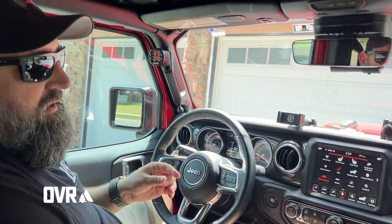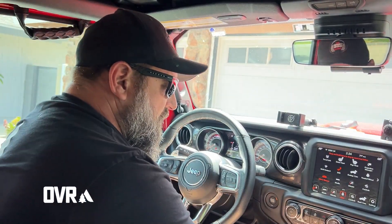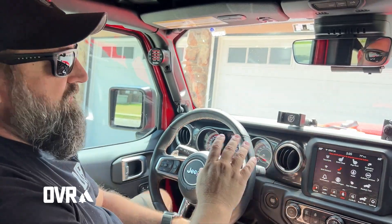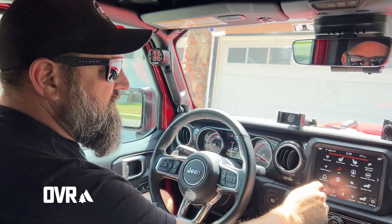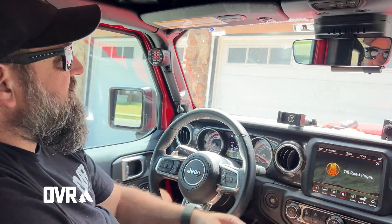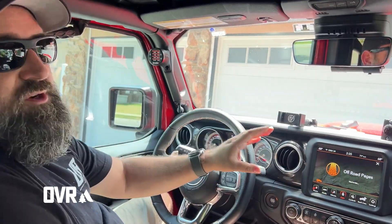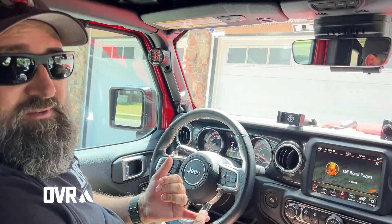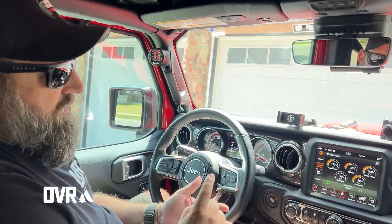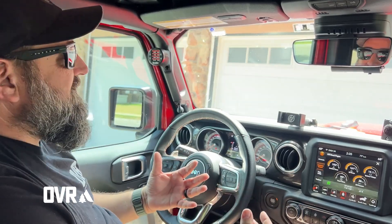What I love about the i-Dash is if I go to off-road mode or off-road pages, the screen will change and give you a whole bunch of different parameters that you can look at. But when you do that, it covers up your maps, it covers up your Pandora, it covers up your Apple CarPlay, it covers up your radio — whatever you're listening to.